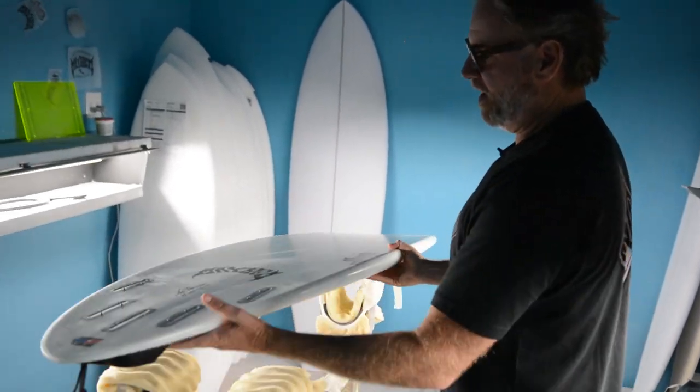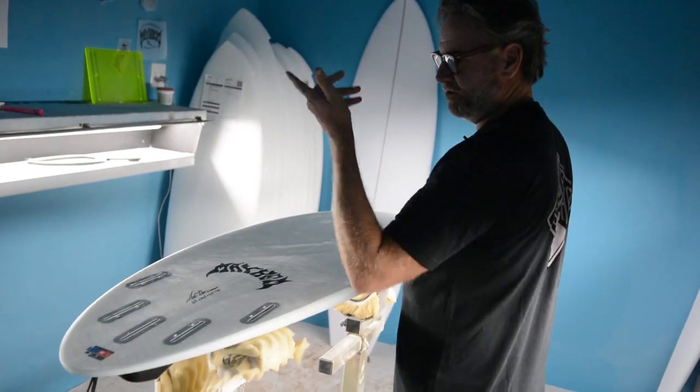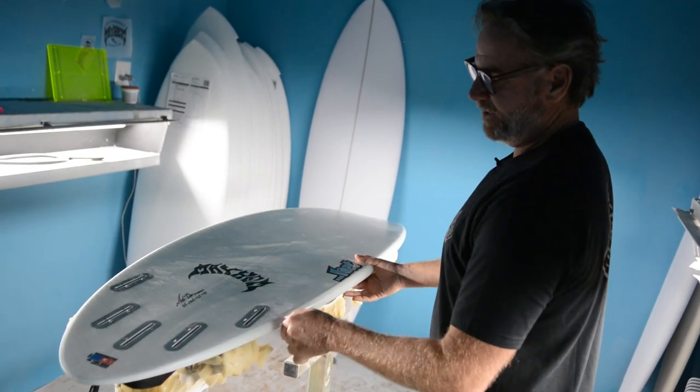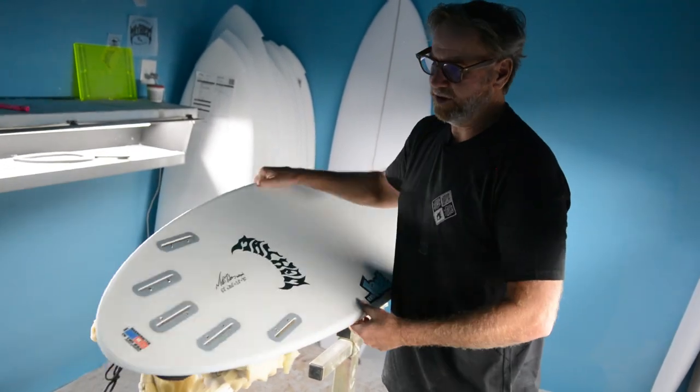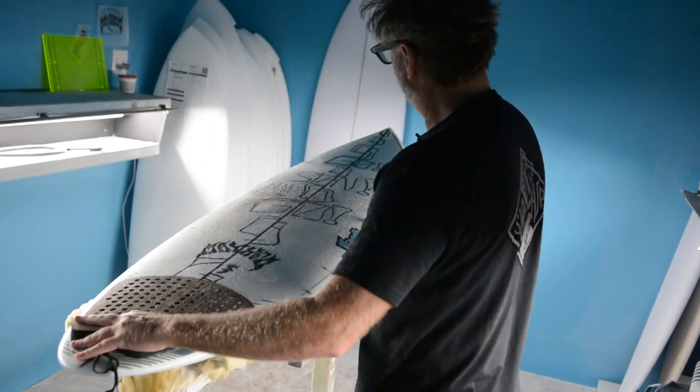With lots of tail rocker, lots of kick in the tail. Keep it loose. Still do turns and maneuvers. Big down carves or snap under the lip. Able to stall, kind of stall it in the barrel.